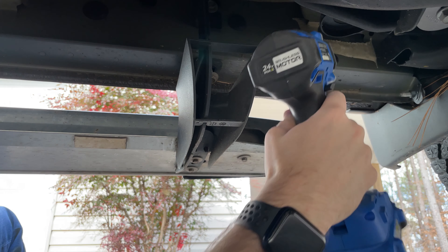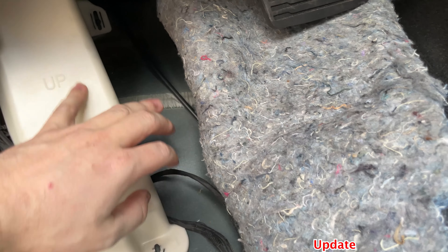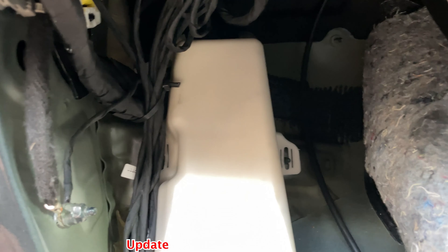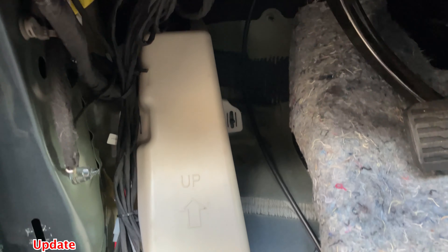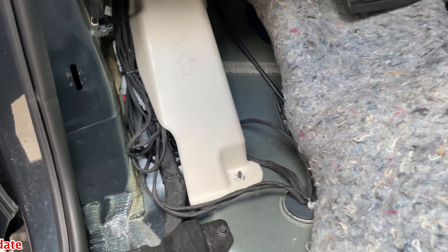Interior wire update: instead of keeping everything curled up where my feet might go, we ran most of the wires under this plastic piece where the dead pedal is, and some right on top of it, tucked away on this side so it'll be completely out of the way. I won't have to worry about stepping on the wires or messing them up. This is going to be a much better situation overall for all of the wires tucked away on the inside of the truck.